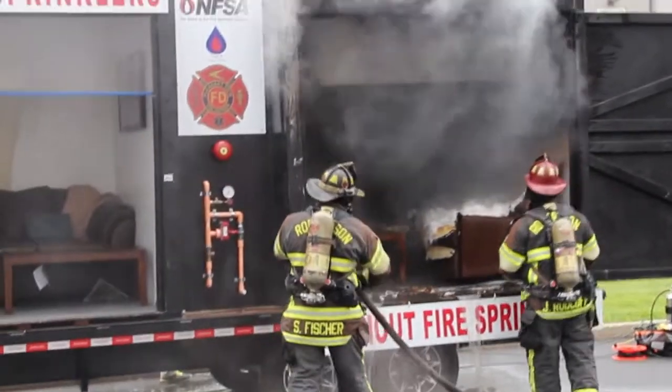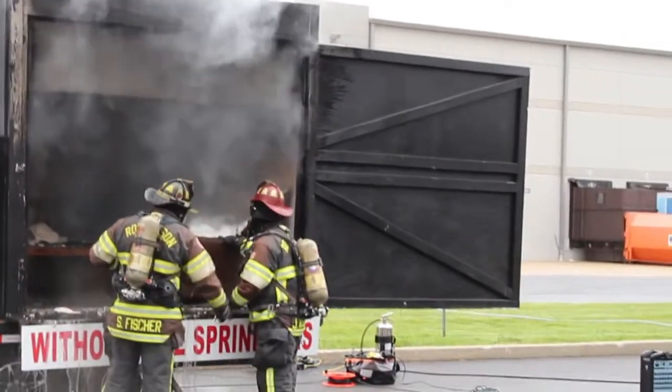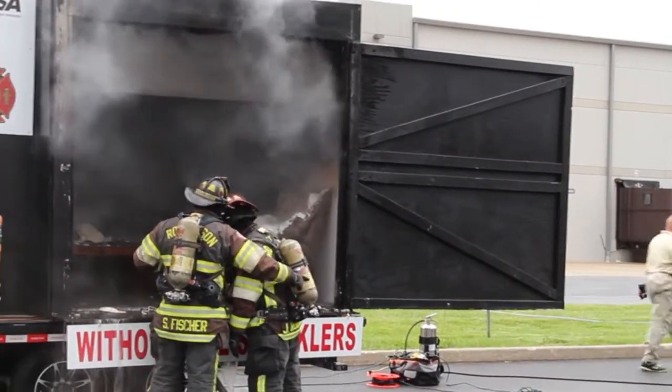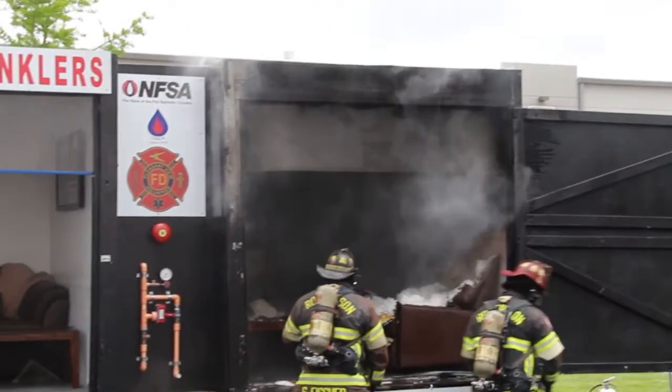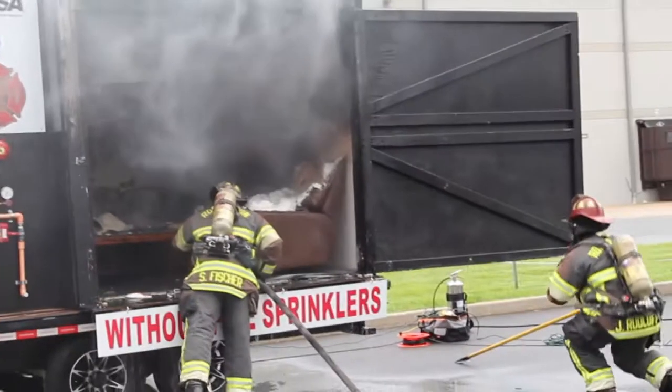Again, you've got the early warning — that's the smoke alarm. You've got to get out, stay out, close the door. Then you've got the sprinkler, if you've got it. And then the emergency response — that's the fire department.